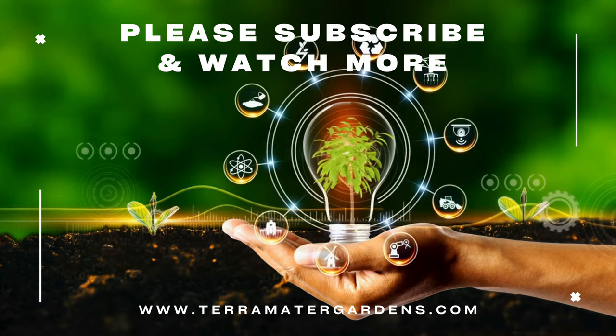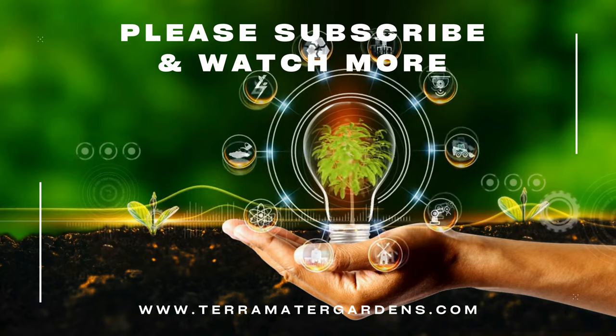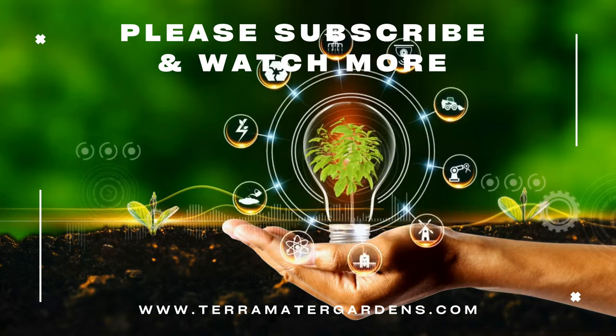Thank you for joining us in the journey into the world of Fibro-Optic Grass. Don't forget to subscribe to our channel for more gardening tips, plant profiles, and inspiration.